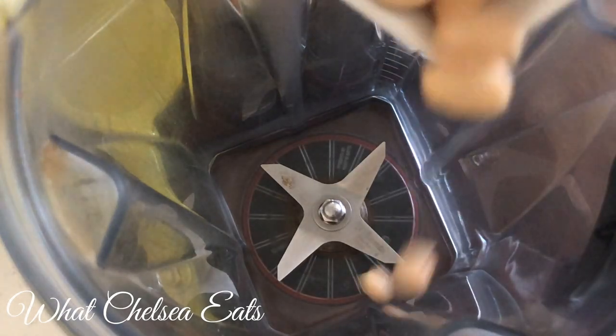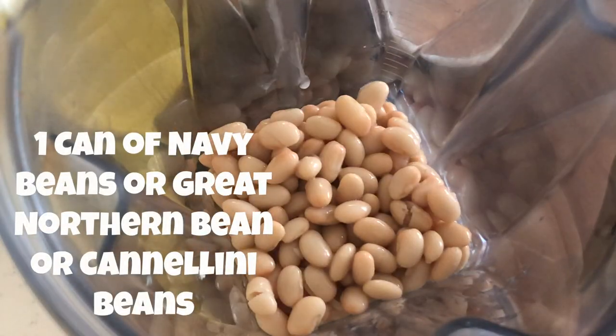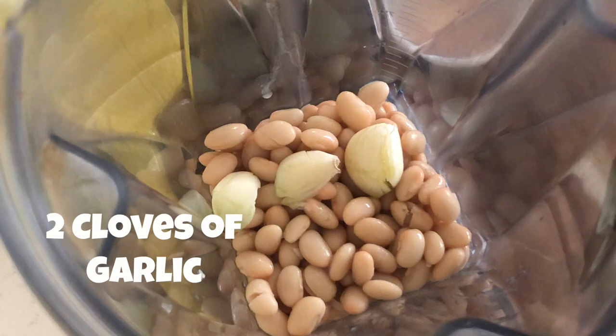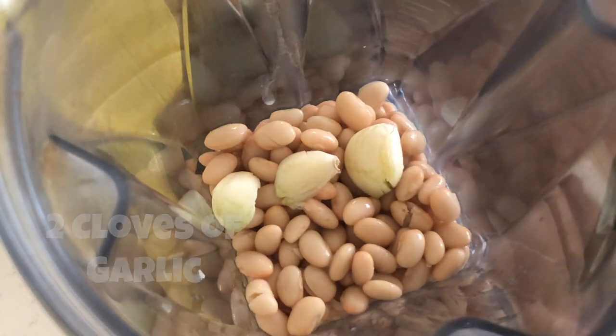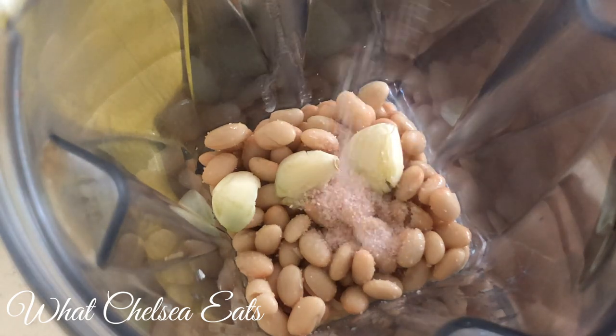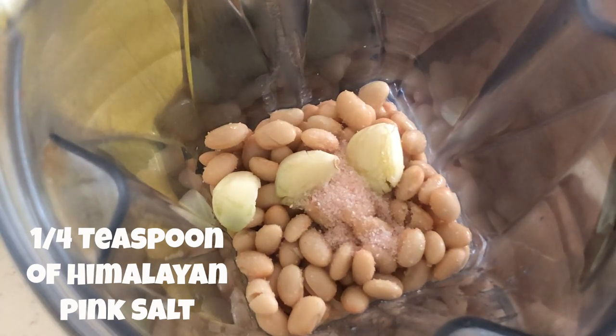First, we're gonna add the white beans — great northern beans, sometimes called navy beans — just one can. Next, I'm adding two cloves of garlic. It looks like three but there's only two. You can use as much garlic as you want. I don't think this recipe would taste very good without it, but you could try leaving it out if you don't eat garlic.